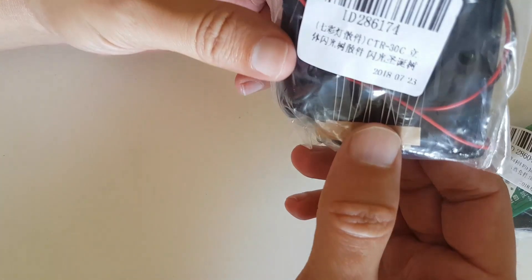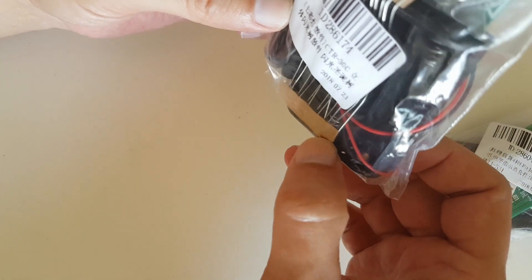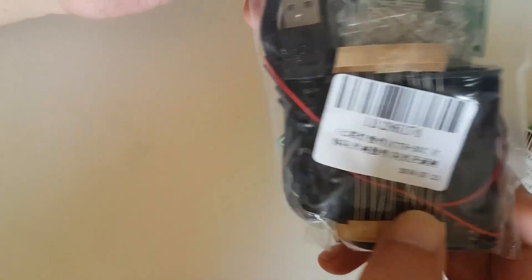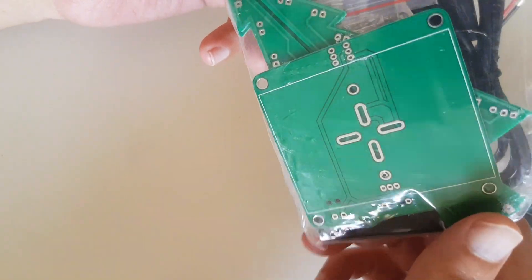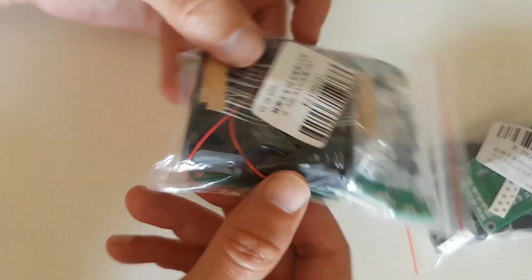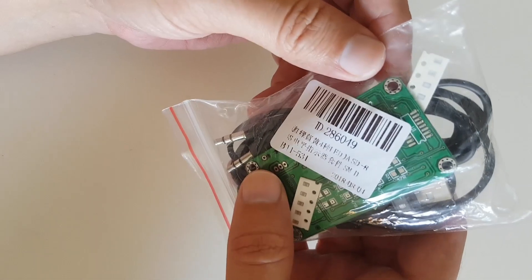This is what you get in the tree kit. It's nicely packed, no damage. It took about two and a half weeks to arrive.